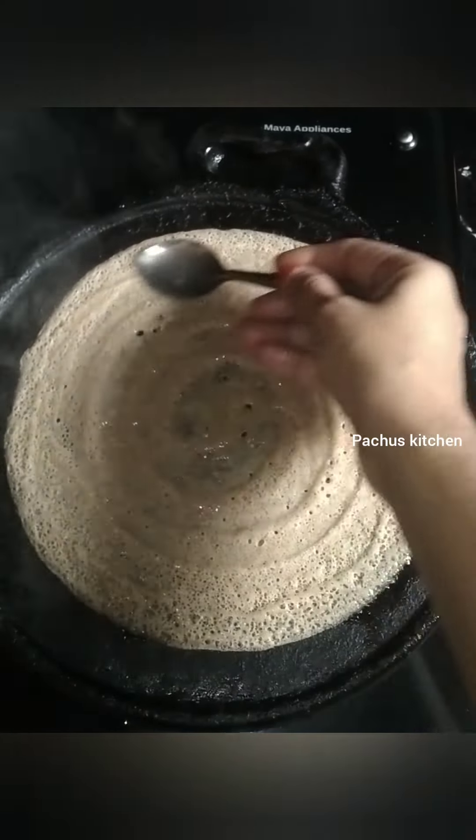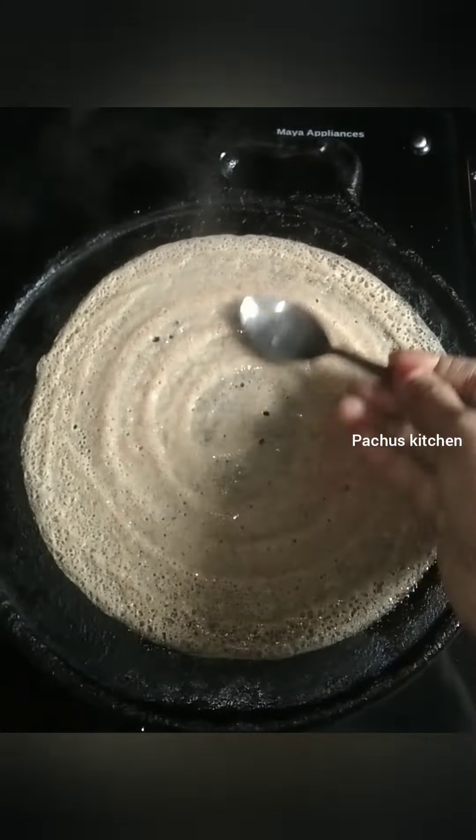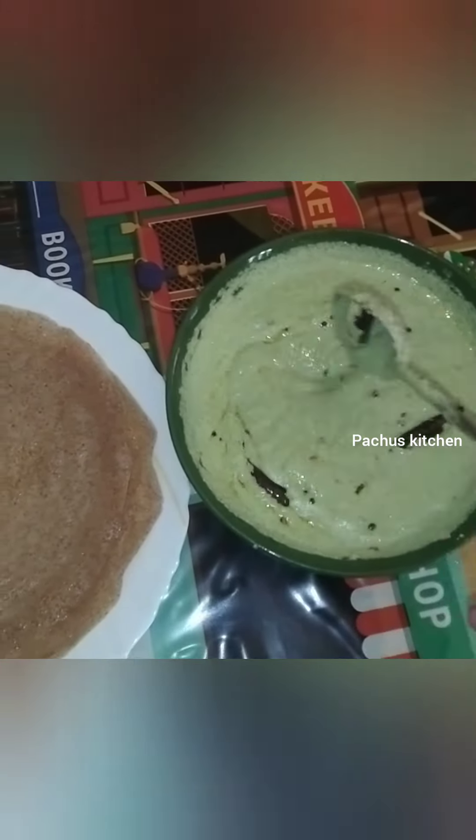We'll fry the eggs in a nice place. Now we are ready to put it in a bowl. If you want to try this recipe, please share this video.